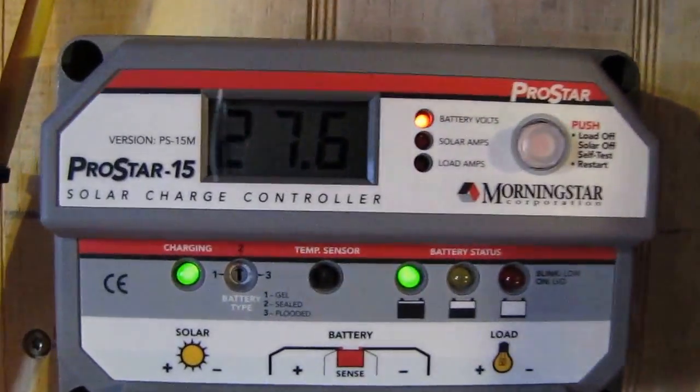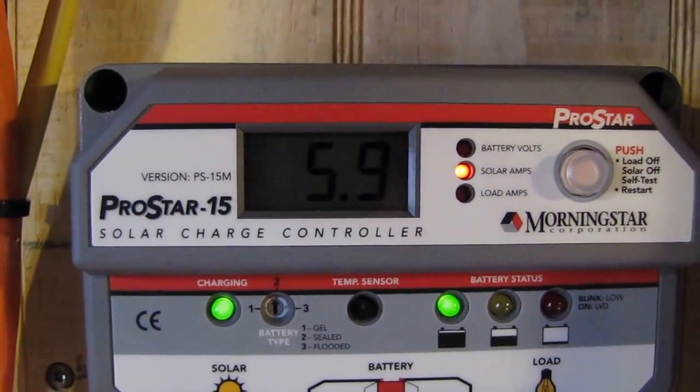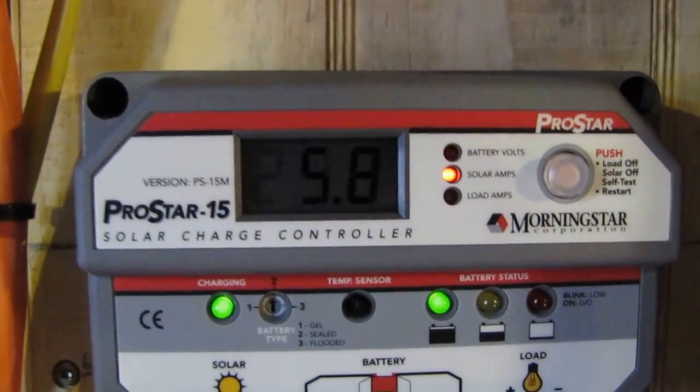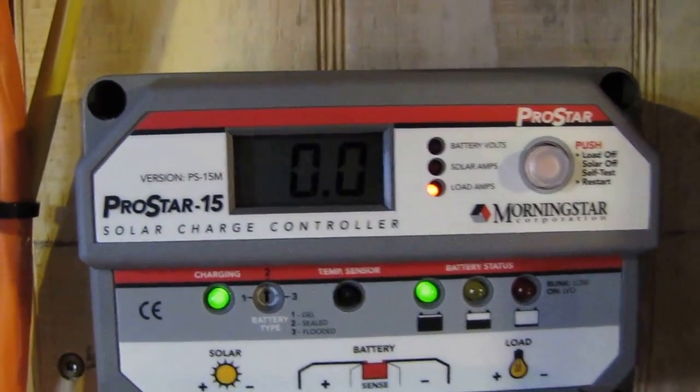Let's see what we got now — 5.9. Let's see it again. 5.8 — it wants to go to 5.9. We'll see 5.9. Alright, we'll come back and check it out.